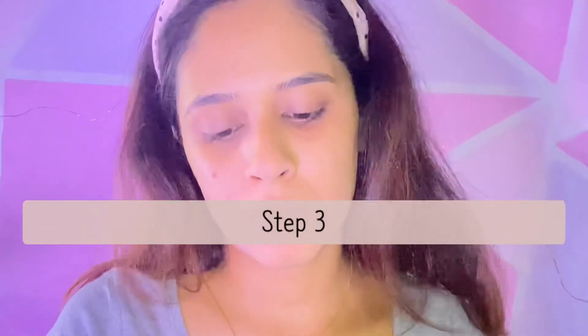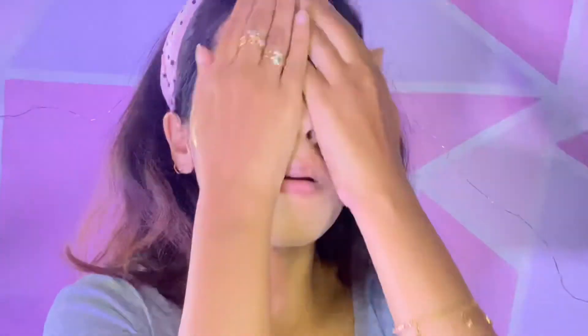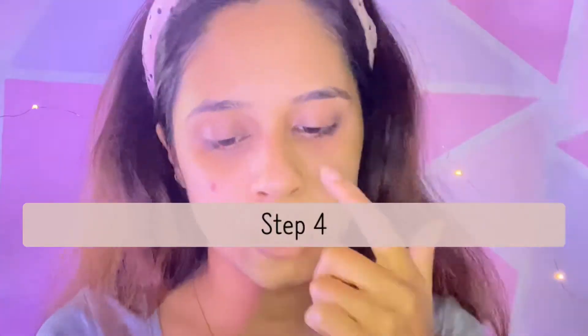The third step is the skin oxygenator. The next step after that is the rejuvenating serum.